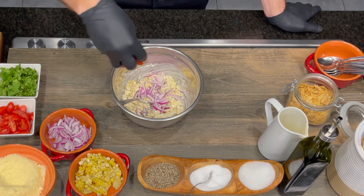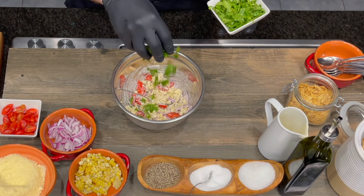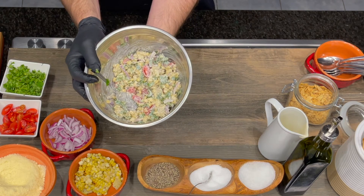Sliced red onions in there. Some halved cherry tomatoes. And for the twist on the Caesar salad, we're going to put some chopped cilantro in there. And that's it — it's as easy as that. That's our grilled corn Caesar.